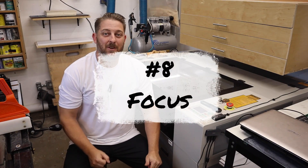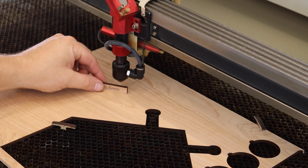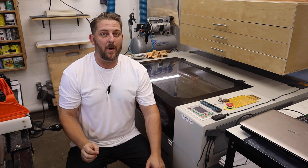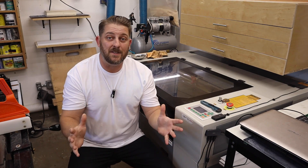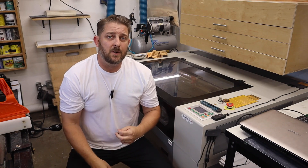Upgrading the air assist on my laser was the first thing I did and I do not regret it. Number eight: make sure that your laser is in focus. This tip is extremely important because if your laser is not in focus it will not cut, it will not engrave the way it's supposed to, and you'll be scratching your head wondering why it isn't cutting.